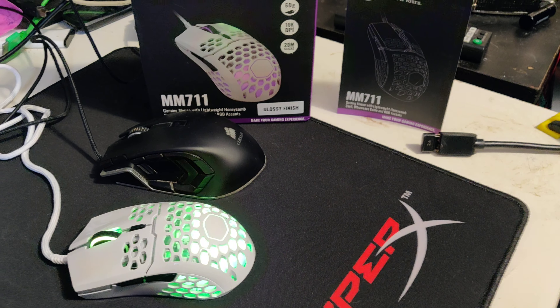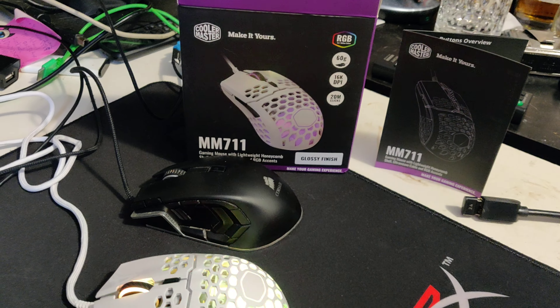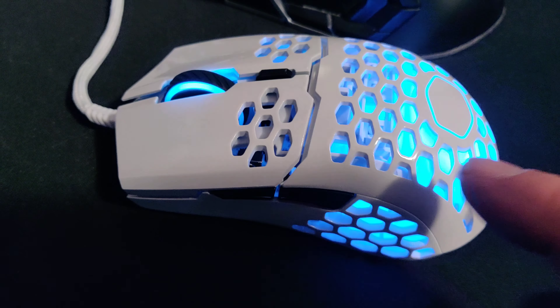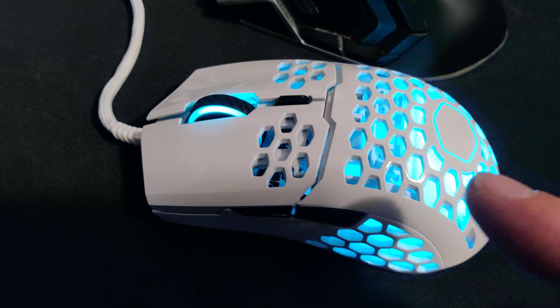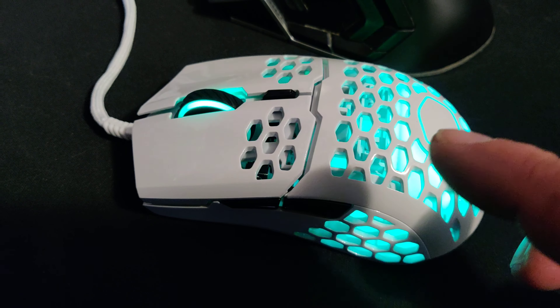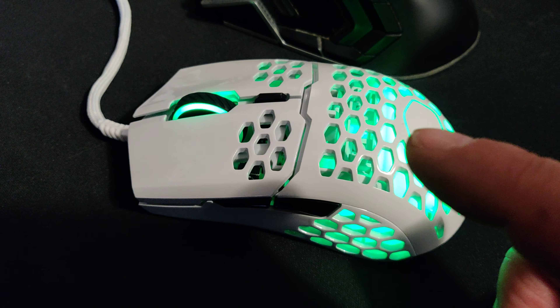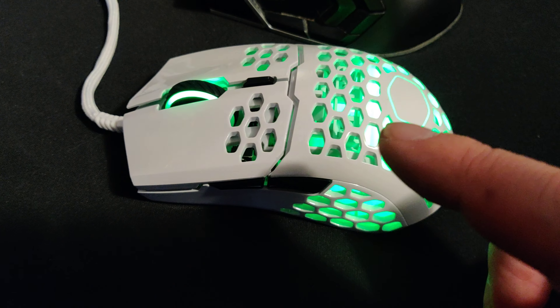Hey everybody, here's a quick and simple review for the new Cooler Master M711. It's super light — they brag about how accurate and better it is, how the buttons are improved and all that stuff. I can tell you I never used the 710, so I don't know how it compares.